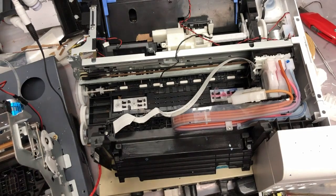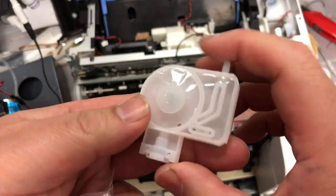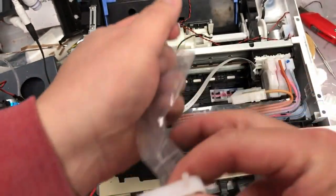Hey guys, Kevin here. Today we're going to talk about Epson dampers. Those are called negative pressure dampers, and the way you can tell is the ink intake is from the top — it's top down.